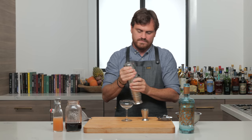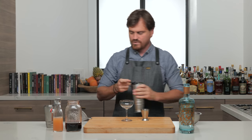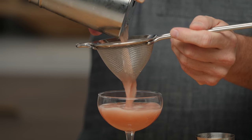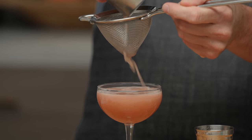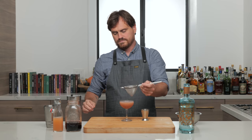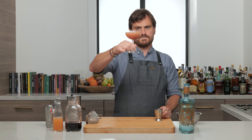Give it the old strainy pants. All right, there it is — kind of looks like a sugar plum. Let's give it a taste. Oh yes, so good.